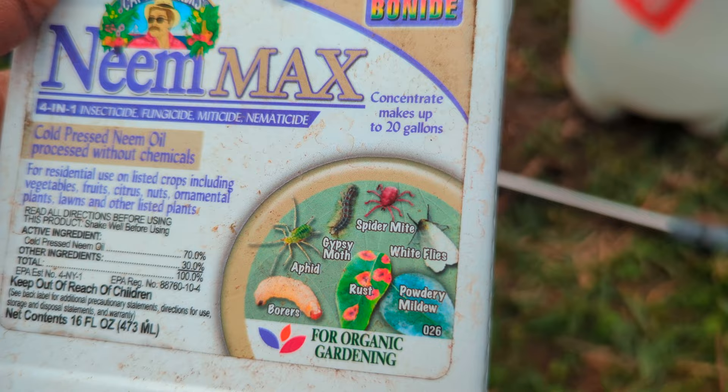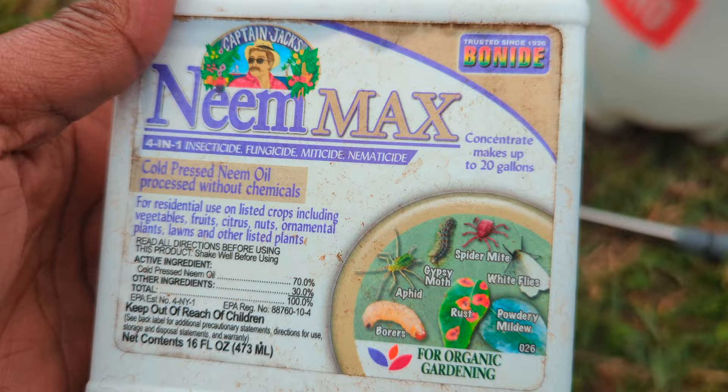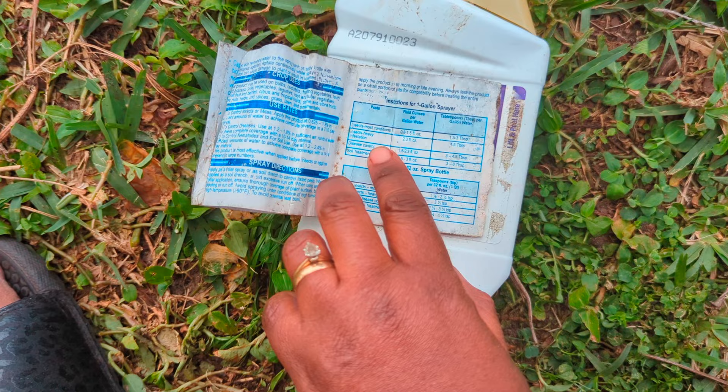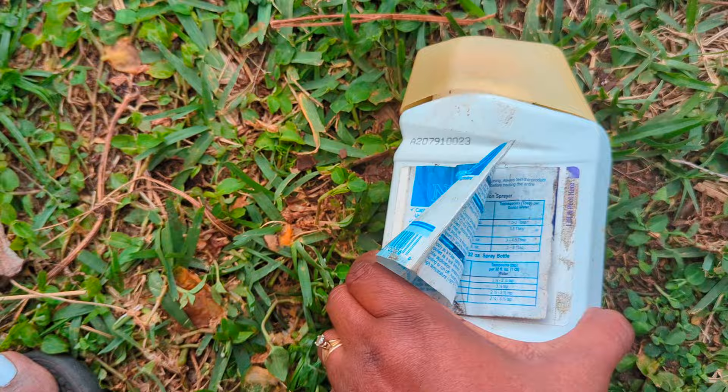I like to use a concentrate — it makes more sense to me. This little bottle makes up to 20 gallons because you only need a couple teaspoons per gallon. Be sure to read the instructions, because they tell you how to adjust the tablespoons based on the type of insects, whether it's a heavy or light infestation, or if it's for disease control or soil treatment.